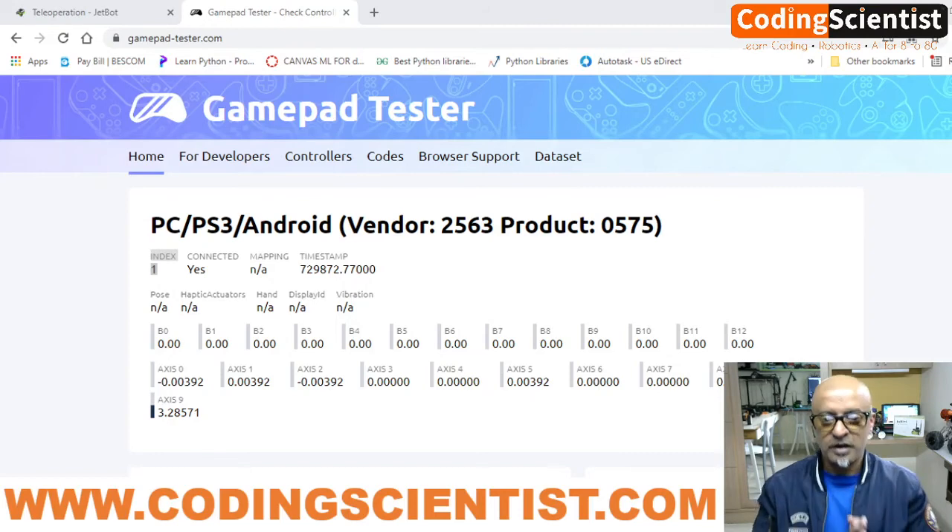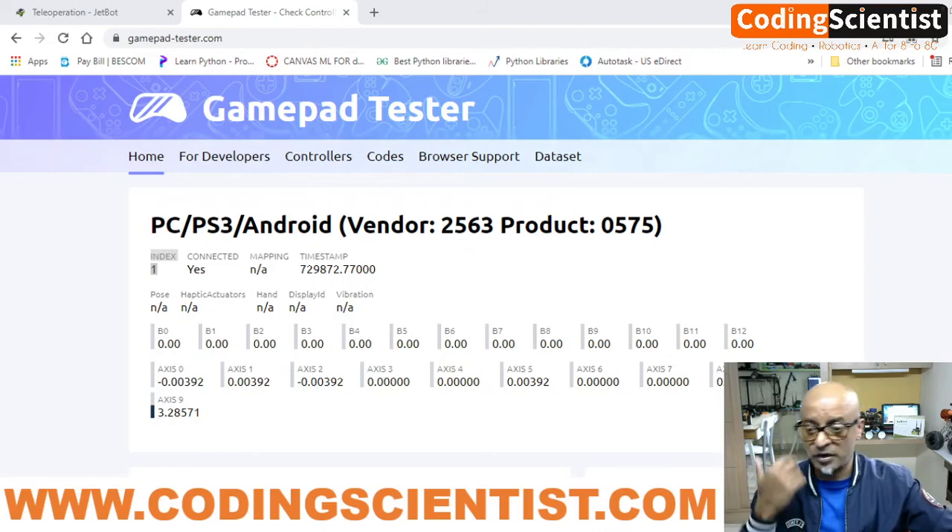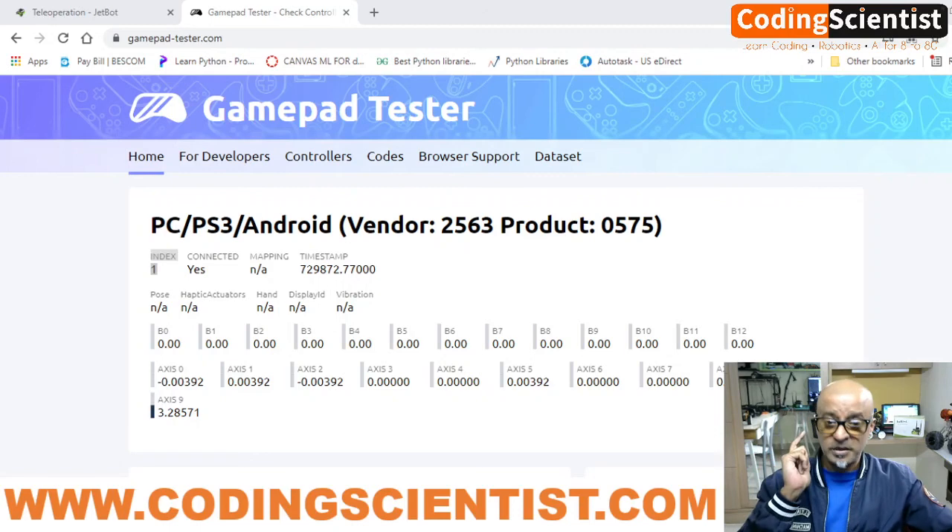Go ahead, do these changes, configure and set it up, do the testing, and make sure your joystick is working perfectly. In the next lesson we will be going ahead with the teleoperation mode for JetBot. Stay tuned — bye bye!